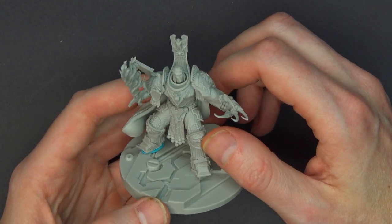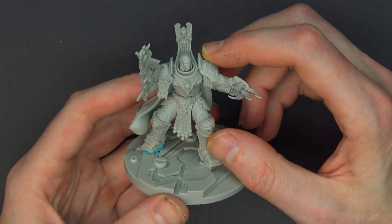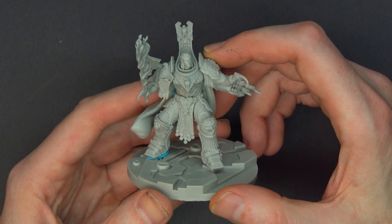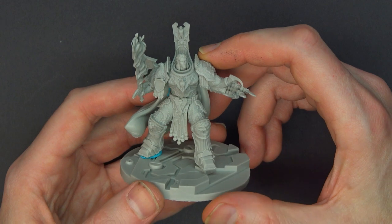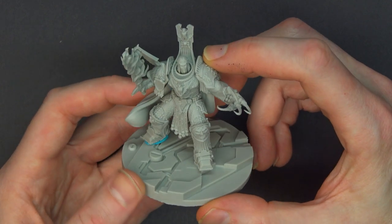That's it for this one, folks. I hope you enjoyed our unboxing and build of the Kabuki Studio Celestial Knight 2.0. If you like these types of features, make sure you hit that subscribe button and turn on notifications so you can be the very first to like and comment on all our videos.